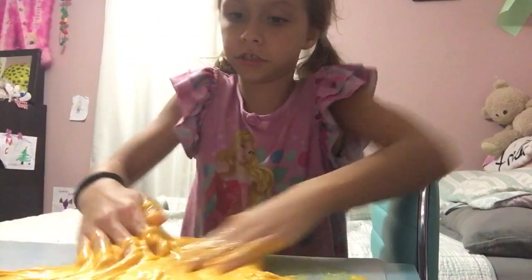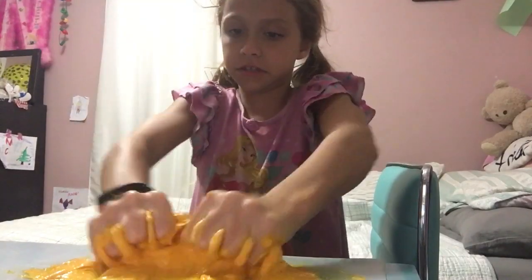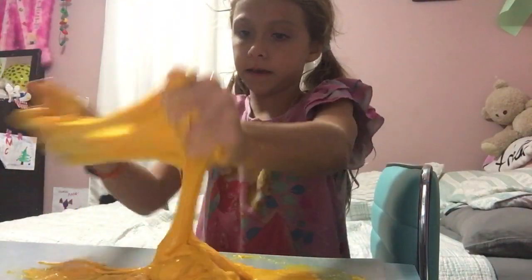Oh my gosh, look, this is a huge mess. Ow, I hit my funny bone. Ugh, this is sticky.